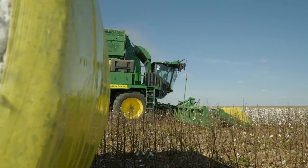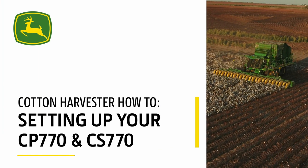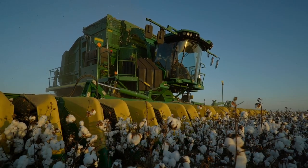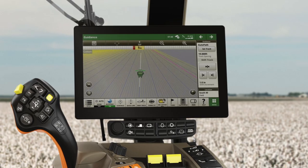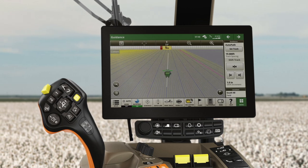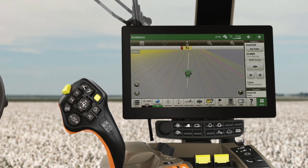In this video, we're going to show you how to set up your John Deere CP770 or CS770 for accurate recording during your harvest operation. We'll be using a G5 Plus display to review basic navigation, but if you have a Gen 4, no problem, you'll be able to follow along.